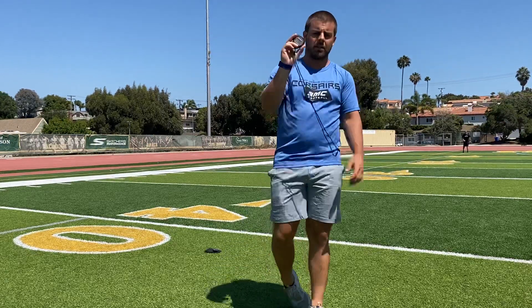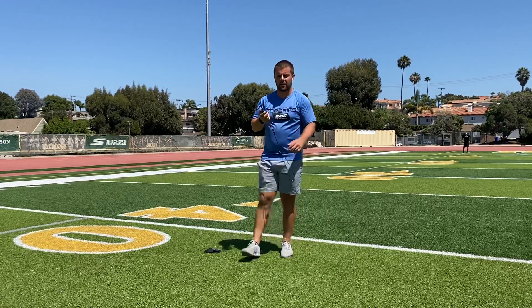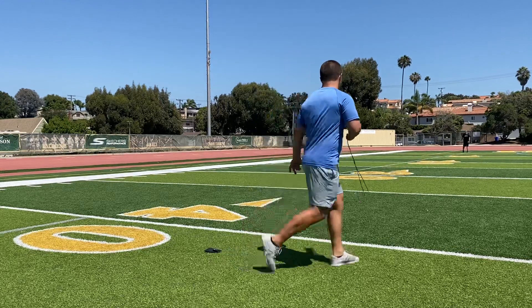If you guys have a stopwatch, use that. If not, use your iPhone, anything else you guys can find. I'm going to put my hand up — Coach Hank is going to go when he is ready.